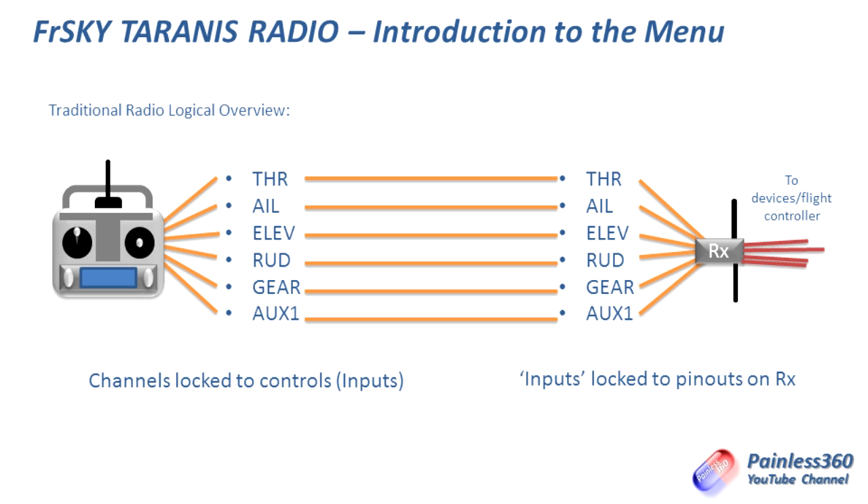By default, for 99% of the time you're just going to be happy that the throttle comes out of the throttle channel. On the receiver side, you are confident that the value on the throttle channel is automatically sent across, received, and output on the throttle output on the receiver. So you'd install your ESC into the throttle channel, plug your aileron servo into aileron, elevator servo into the elevator channel, and so on. If you're using a flight controller, you'd plug the gear or auxiliary one channels into the mode channel on an APM or similar to change the flight mode.